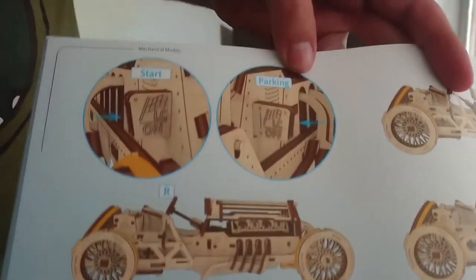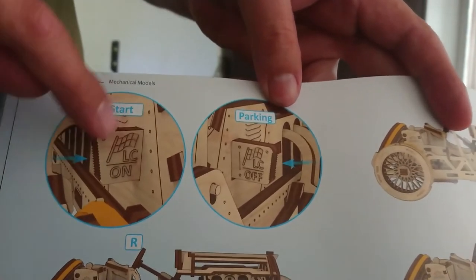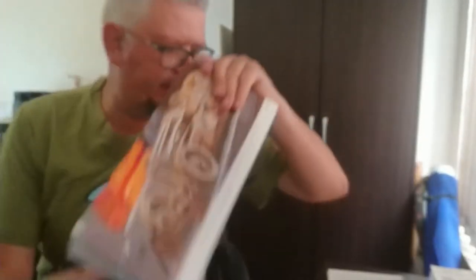It's quite a thick book — about 50 pages long. There's actually a parking feature as well where you can start it on and off by pushing. I don't know who came up with this idea of making these mechanical models for UGears, but thank you very much.